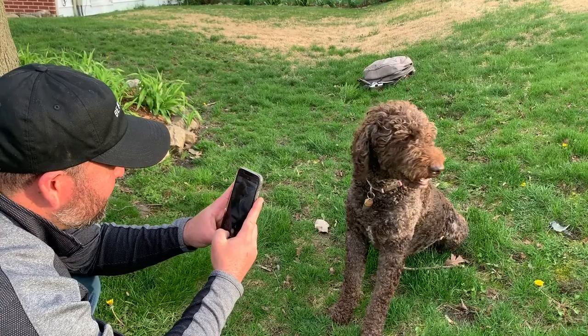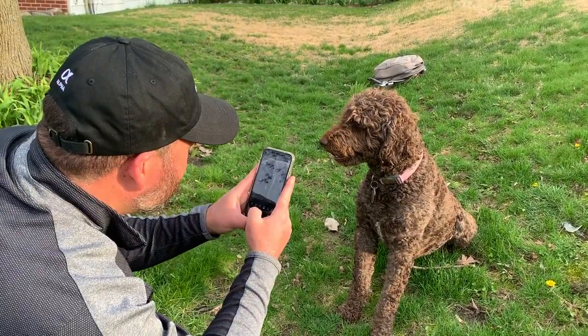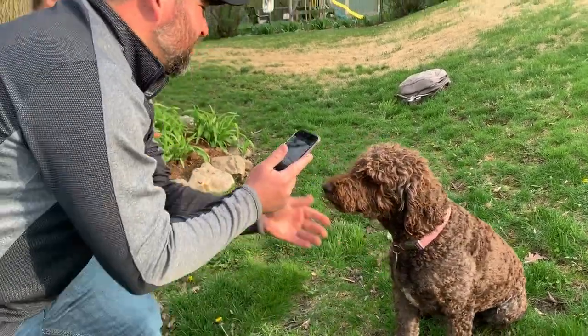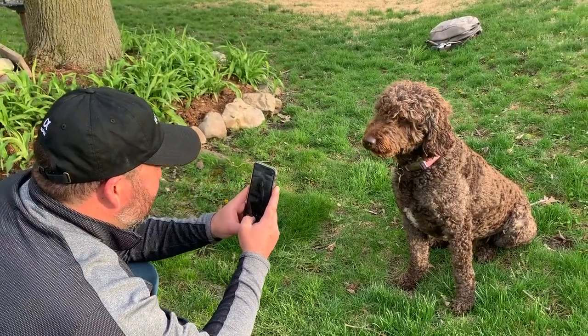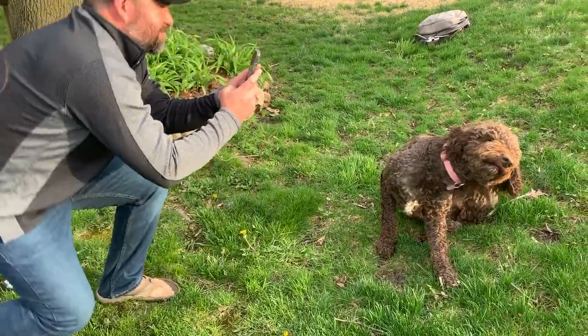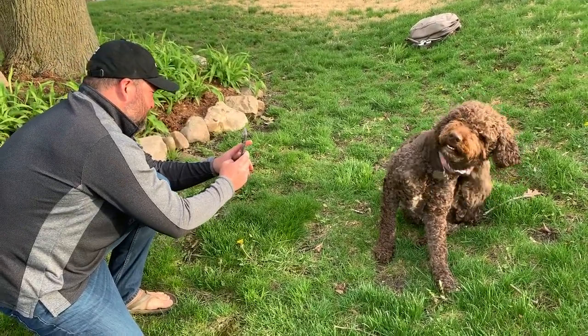I'm going to flip it this way. I'm going to stay above him. Let's see if I can get a sun flare — I'm going to shoot into the sun. Get a little bit of crazy light going on there.